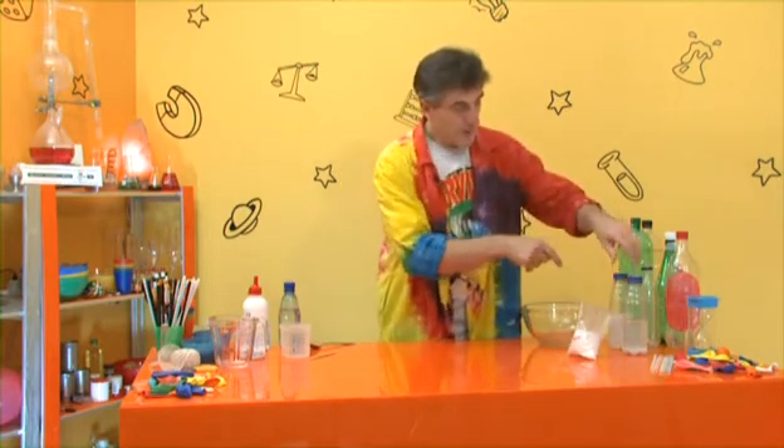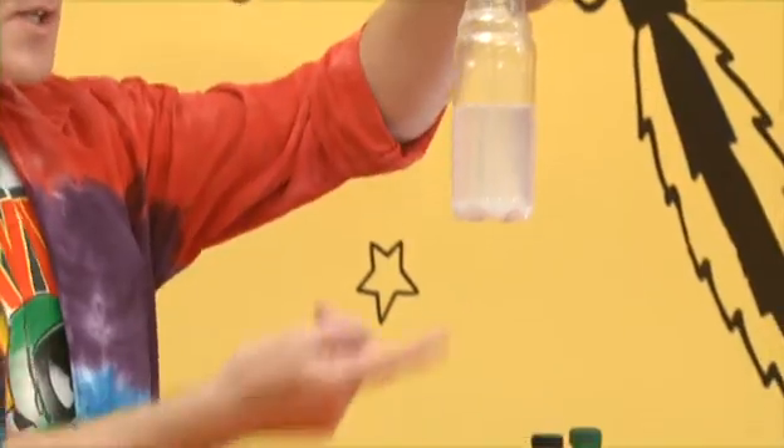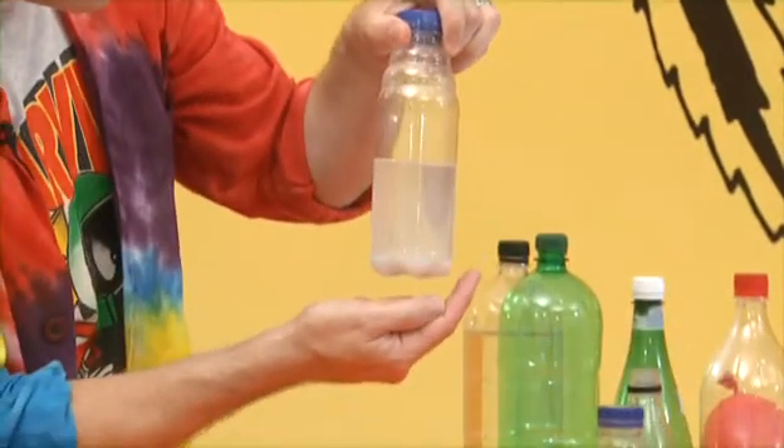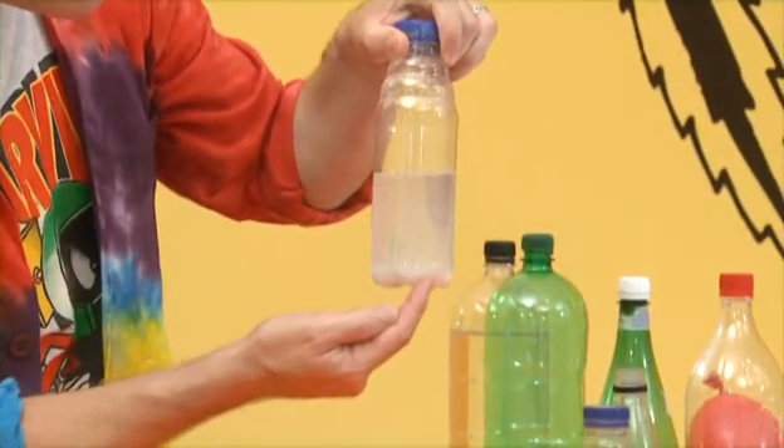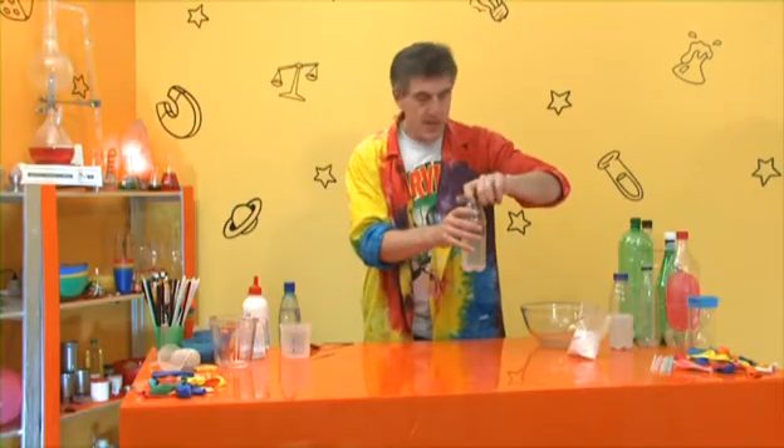Guess what - we've done one already. Here's what I did earlier. It's not totally clear, as you can see, but look - there is a powdery substance in the bottom, so it's settled quite well. We're going to be using that in a minute.